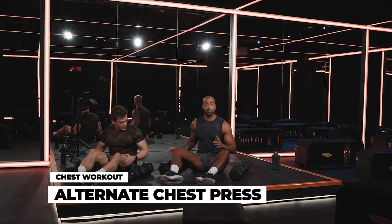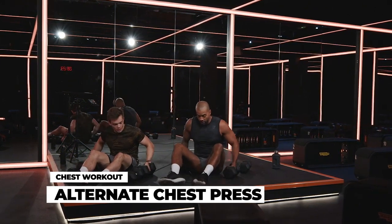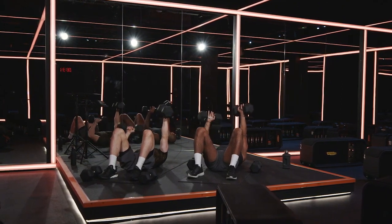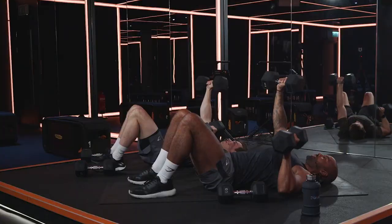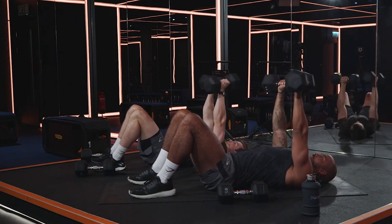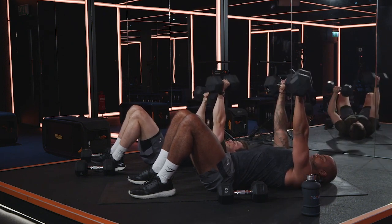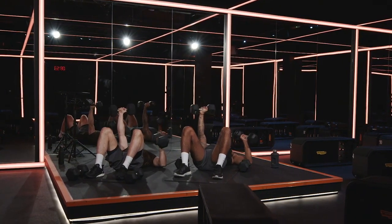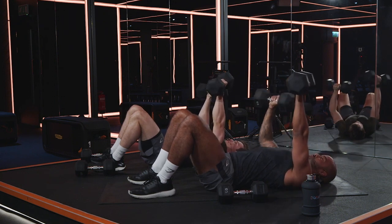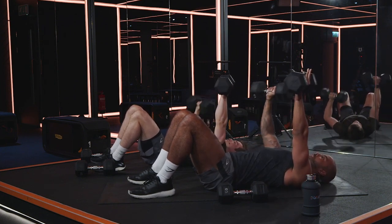15 seconds — chest press again, but this time alternate: one at a time. Rock them up, hold them there. Control, drive up. As you take one arm down, keep the other arm at the top locked out — so there's not too much pressure on the muscles and you've got that joint locked out. Slight arch in your lower back, hips on the floor, upper back on the floor. Elbow down, let's go. Down and drive, 10 seconds. Squeeze, beautiful. One more — either side, even the work. Last one, kick them up.